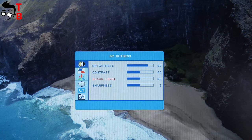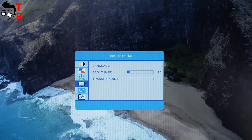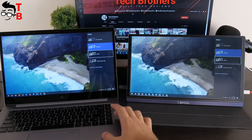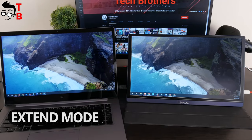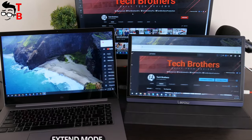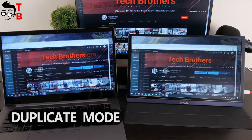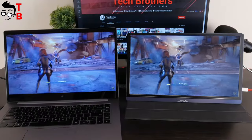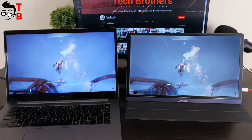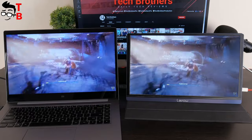The monitor has its own settings menu. You can change the brightness, contrast, black level, sharpness, aspect ratio, color temperature, language, and other settings. Using a laptop on Windows OS, you can extend or duplicate the screen. There is no delay on the monitor – that's very good. Here is a comparison of my Xiaomi laptop and the LiPau Z1 portable monitor. LiPau Z1 has less saturated colors and lower brightness than my laptop screen.